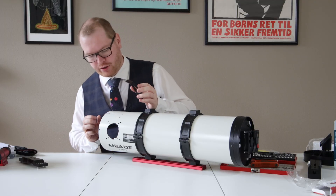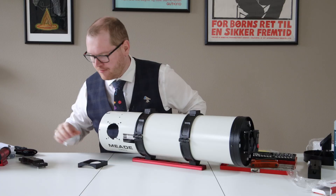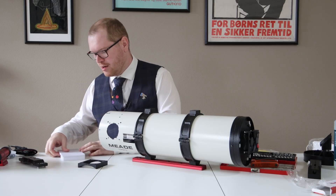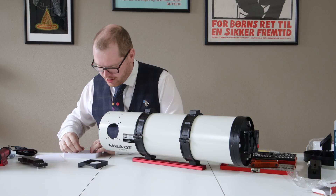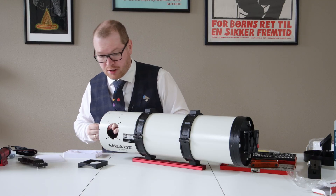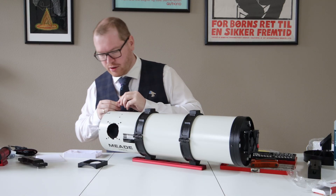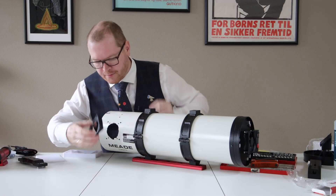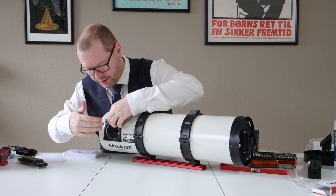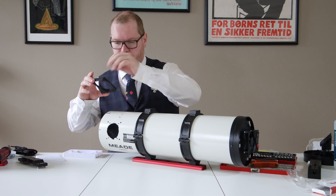I want to install the focusing tube. We have the bracket and I have the screws that I saved from earlier. So this should hopefully be pretty straightforward. I drilled four new holes that should fit the bolt pattern on this, so the bracket will go on here and then the focusing tube will go in there.